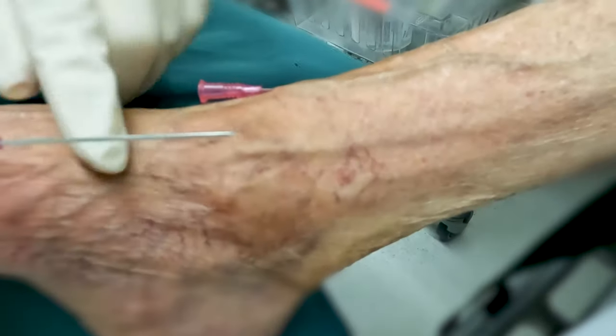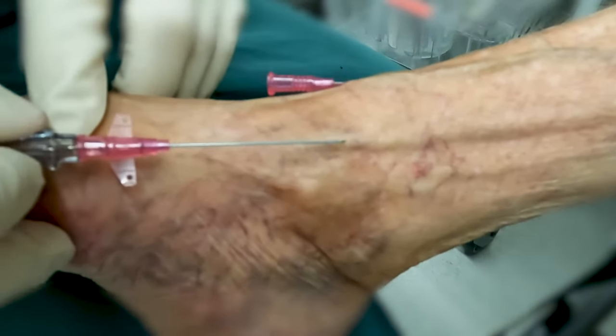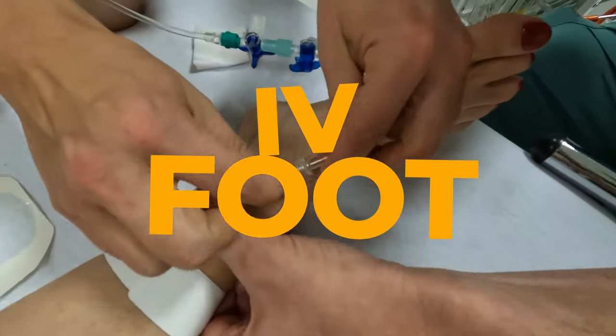Welcome back to NYSORA's YouTube channel, your trusted source for in-depth medical tutorials. Today we are diving deep into a topic that often stumps both new and seasoned practitioners alike: starting an IV in the foot.